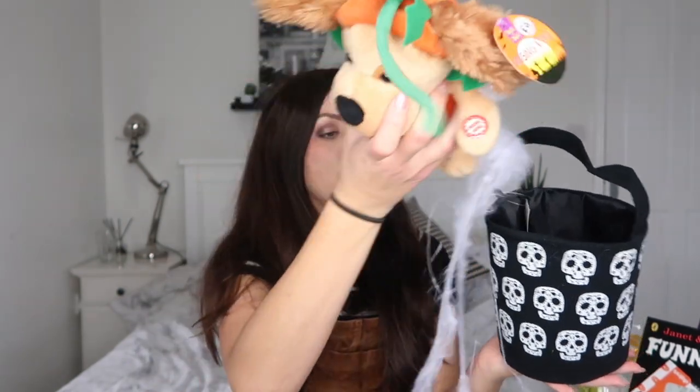I also have this — another item from last year. It's a trick or treat bucket from Poundland, just a pound. I thought I'd put it in the basket so it all stays together, and it makes quite a nice little bag for the little doggy friend — so he sits in there.